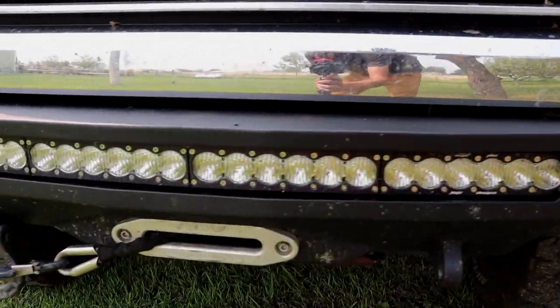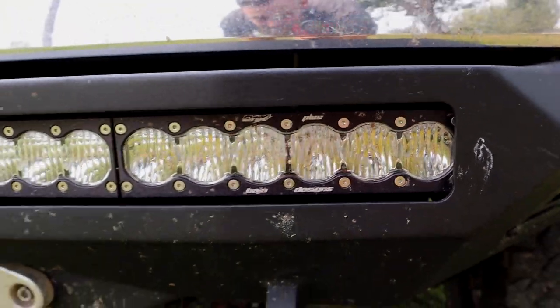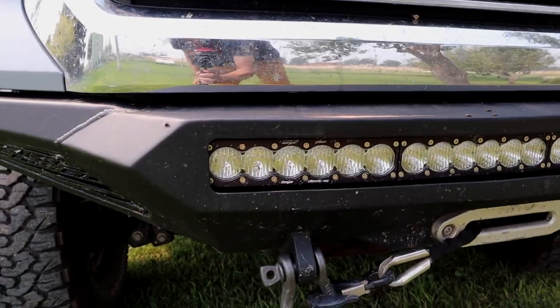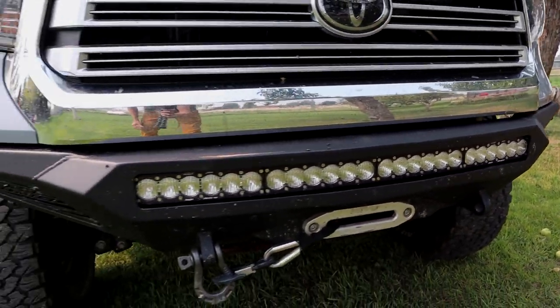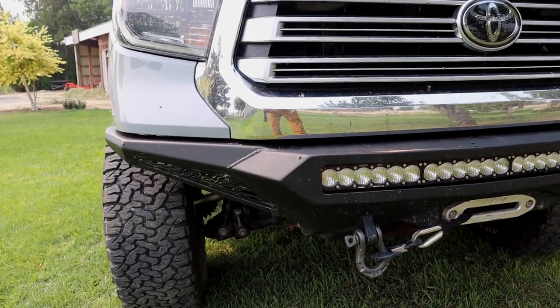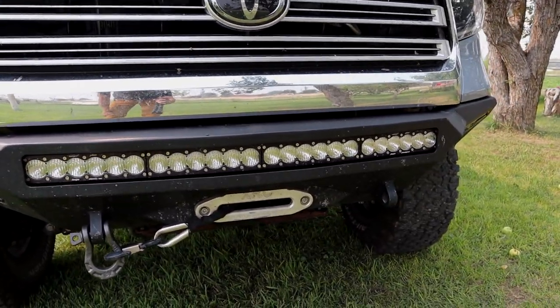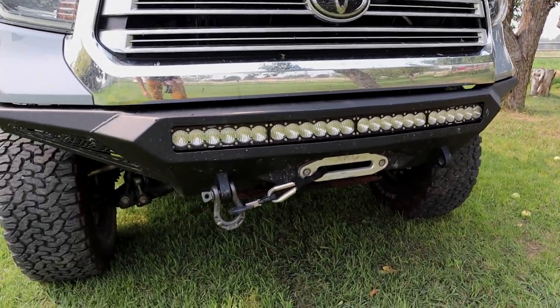It's got a cutout for a 40-inch light bar, so we have the Baja Designs On-X6 ARC — it's actually a curved light bar. We actually did run half of Hell's Revenge in the dark and this lights up basically the whole world. It's a great light bar, really good quality, definitely would recommend it, but it doesn't come cheap.